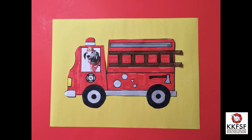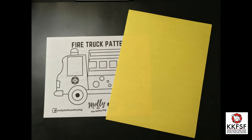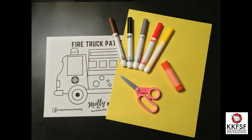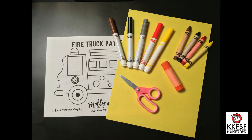Here's what you will need to make your very own fire truck: a fire truck pattern, construction paper, scissors, glue, markers or crayons, and a printed photograph of yourself.